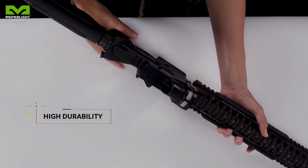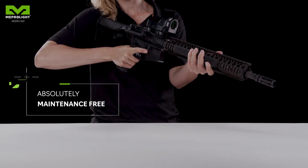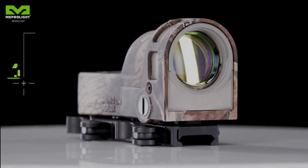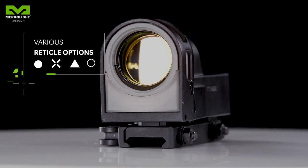Mepro M21 is outstandingly durable, reliable, combat-proven, and maintenance-free. It comes in various colors and reticles of your choice.